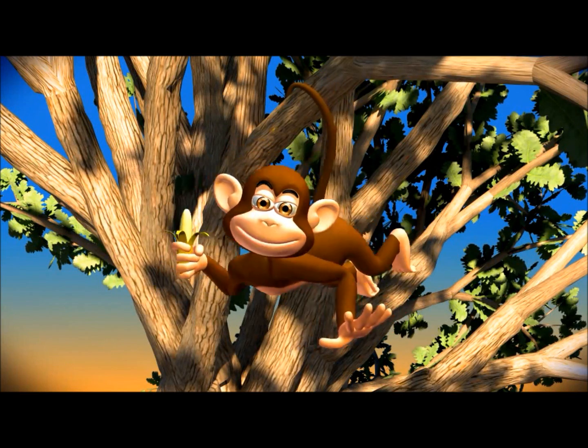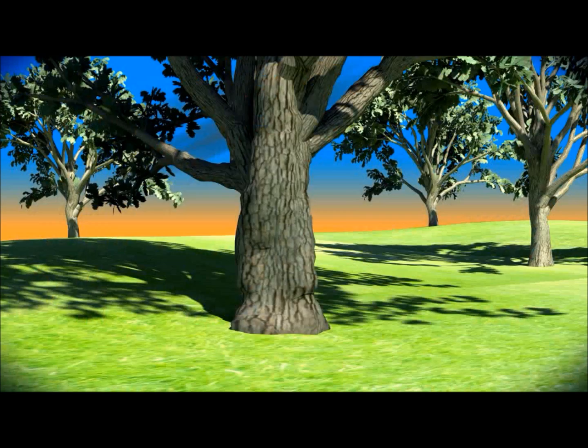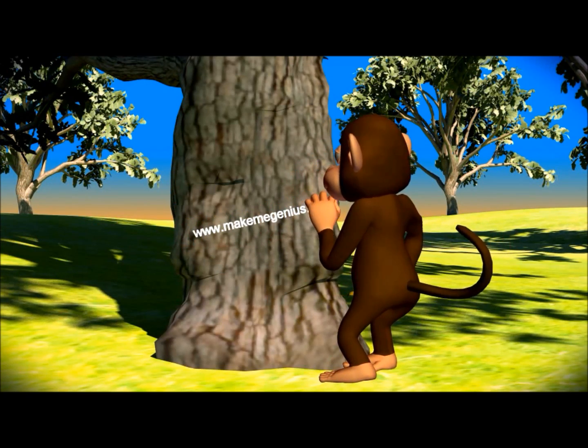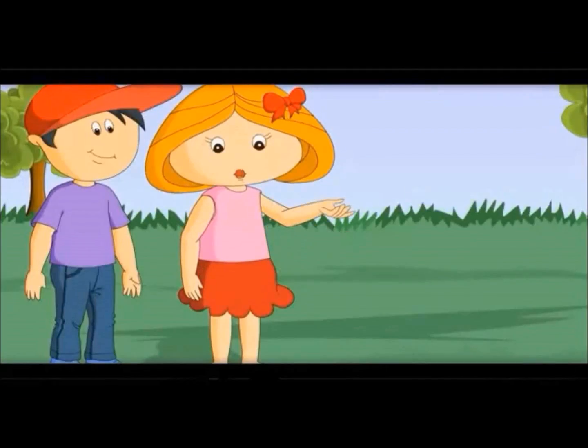This video is from www.makemegenius.com. If you want to see more science videos, go to www.makemegenius.com. It is free.